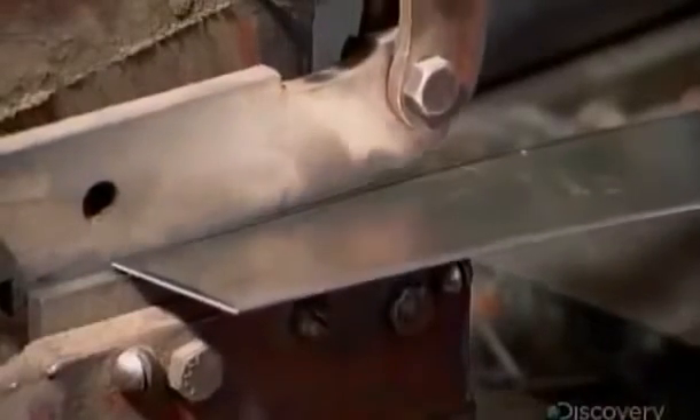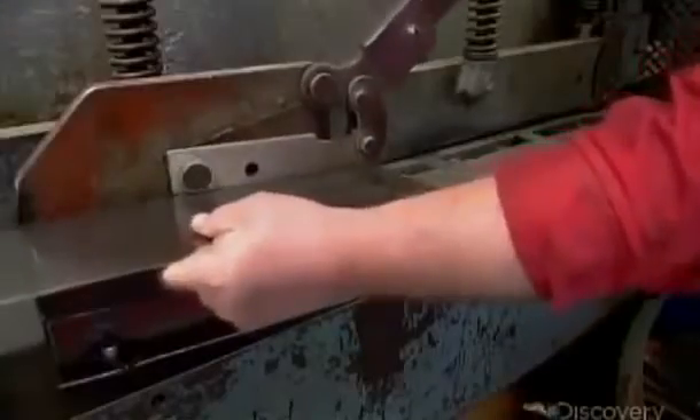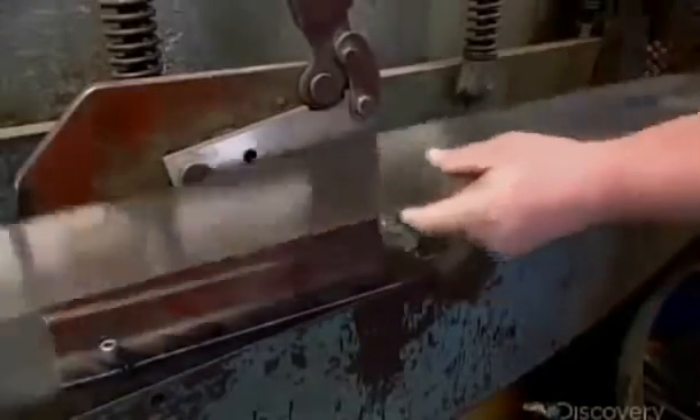With guillotine blades, a worker first trims a steel rectangle along the lines measured and marked onto it. The trimming gives it a distinctive taper and establishes the correct dimensions. This particular saw is a one-person model, so it's just under a meter long.